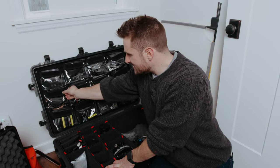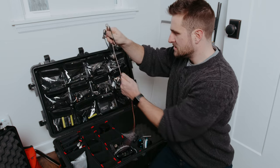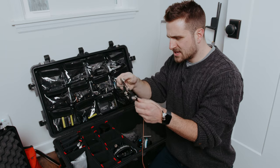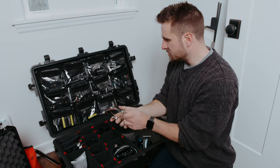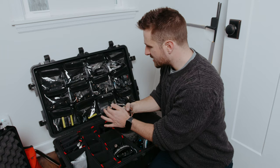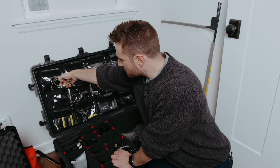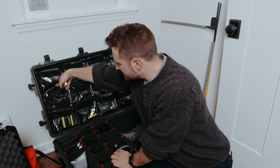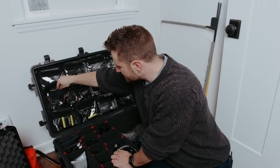Right below that is SDI cables. I have a couple of different SDI cables — some thin SDI cables and a thicker black one. There's also a coiled one in there, so if I'm using the Steadicam we have or some different rigs and I need a couple SDI cables, that's there as well. Those are super handy.